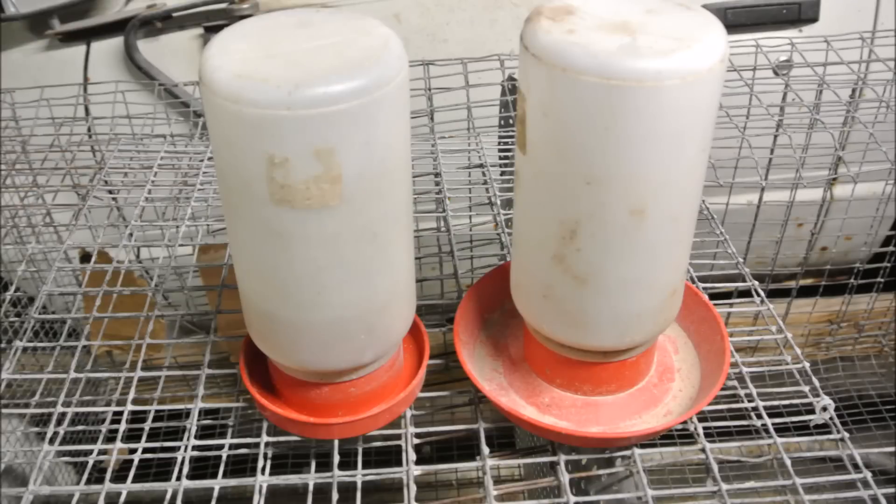A quick note on waterers: the standard screw-on base works for chickens and poultry, but there's a smaller one made for quail or small chicks. The one on the left is what you want for small chicks. If you use the standard type, put lots of little pebbles and rocks in it so chicks have to peck around them to reach the water and can't get fully wet. If they get wet in the brooder, even with heat, they will die. I'll put a link in the description for the smaller one on Amazon.